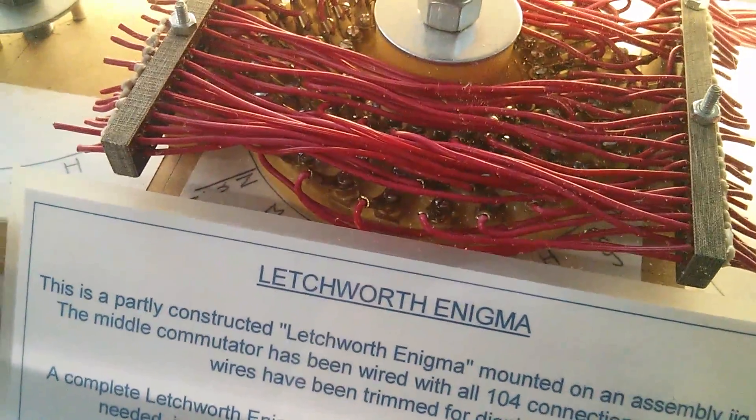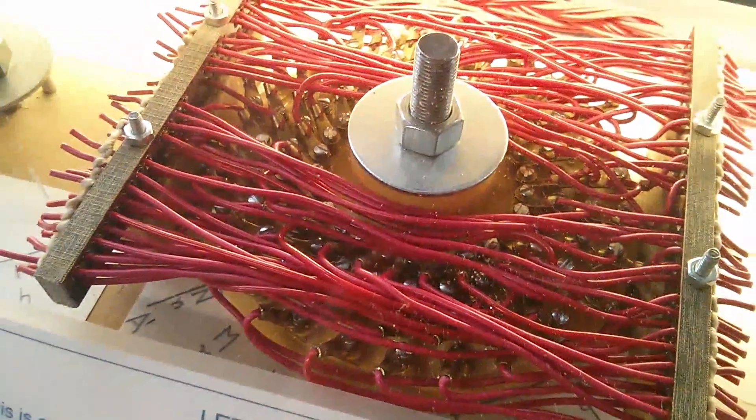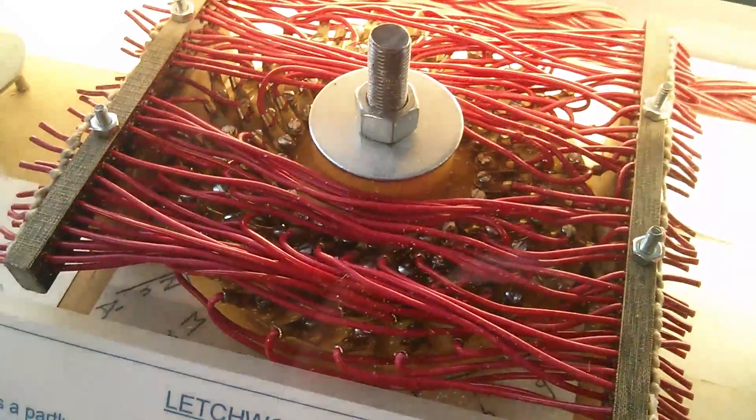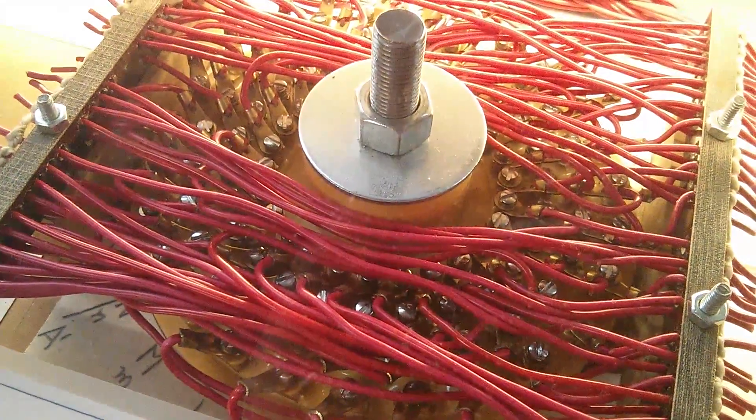This is quite interesting. This shows how the Bombe rotors were wired using these assembly jigs. Quite complex wiring going on in there.